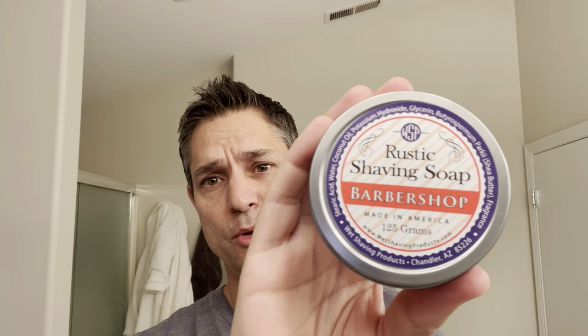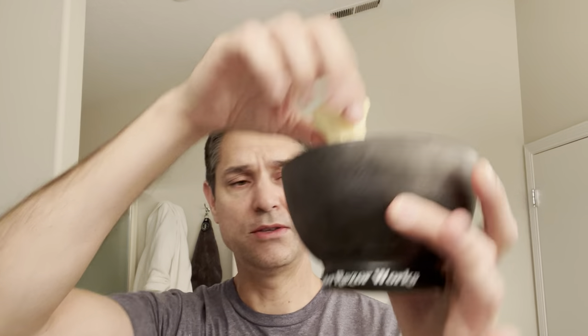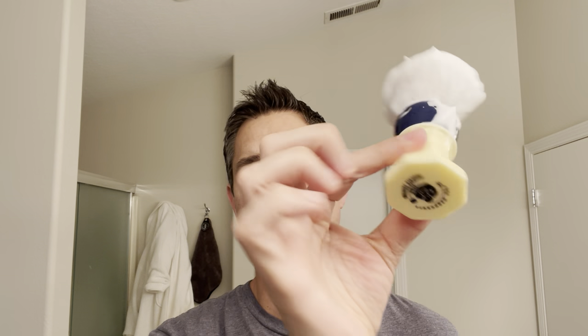Hey there fellow wet shavers, Brian here with the Wet Shave Experience. Thank you for tuning in to today's video. In today's video we have the last of my barbershop kick. We are going Wet Shave Products WSP — this is Barbershop in their Rustic Shave version, which is their vegan soap base. We have the matching aftershave splash, and we use the Lancaster razor bowl again for the second time and we are still using the Starcraft brush. I thought blue matched the red, white, and blue, so we're all lathered up. Plenty of lather, lathered up really well.